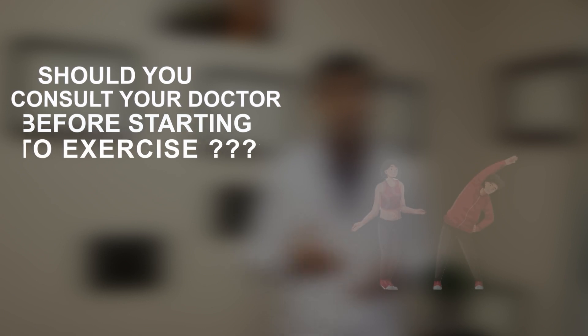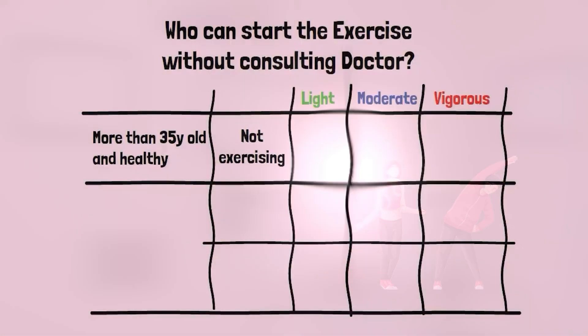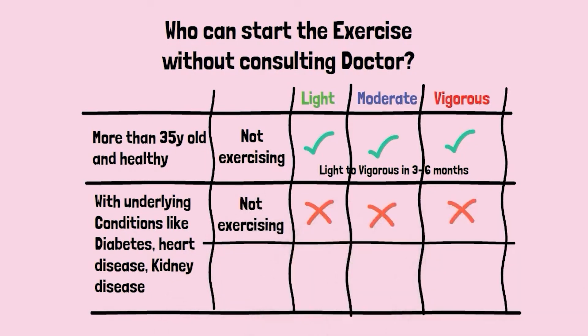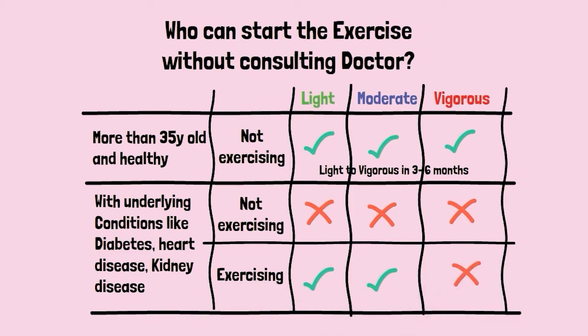Should you consult your doctor before starting to exercise? According to the American College of Sports Medicine: if you're over 35, healthy, and haven't been exercising regularly, start with light intensity and gradually build to moderate and then vigorous over three to six months. If you have underlying diabetes, heart disease, or kidney disease and haven't been exercising regularly, discuss with your doctor before starting a program. If you have those conditions but have been exercising regularly, moderate intensity is fine to continue — but discuss with your doctor before starting vigorous intensity.